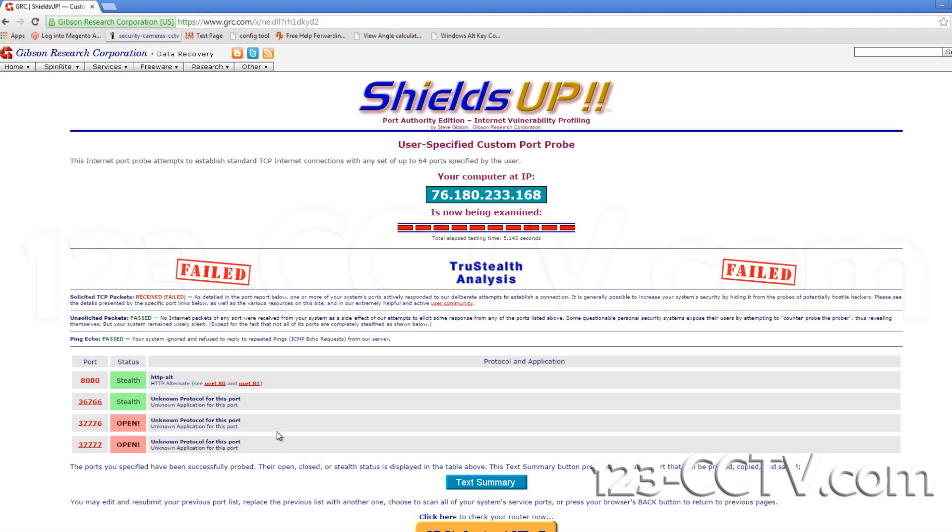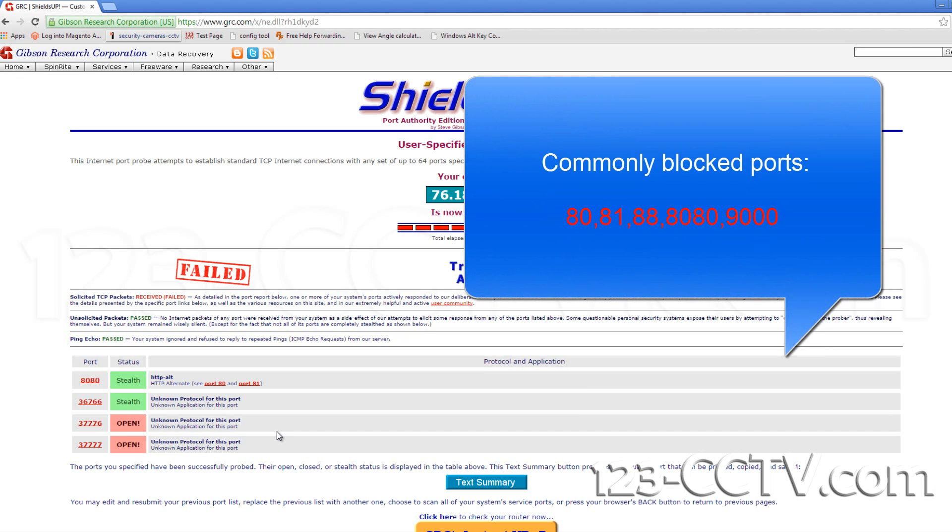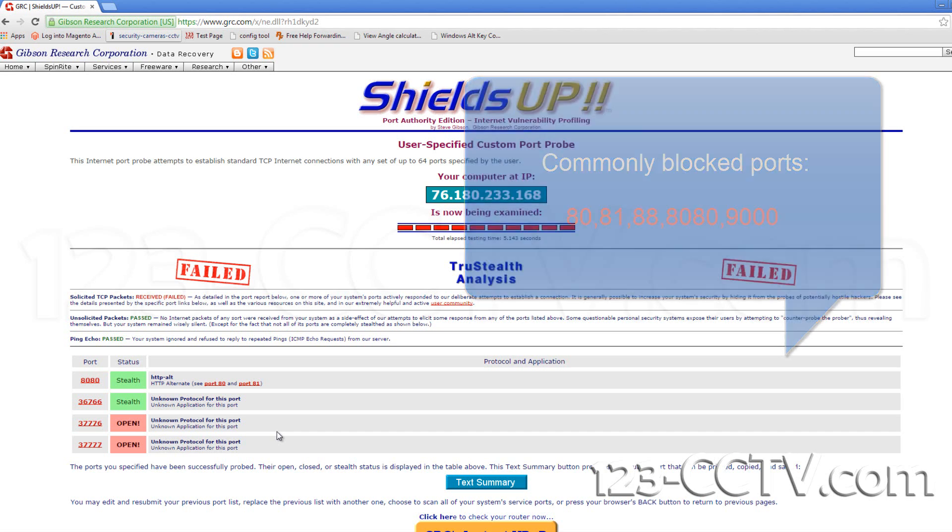If your status reads stealth, this indicates that your internet service provider is blocking that port by default. You can attempt to change the port to something different and less common. If it's still displaying stealth then the ISP is likely blocking all available ports and they will have to be contacted and asked to unblock them.